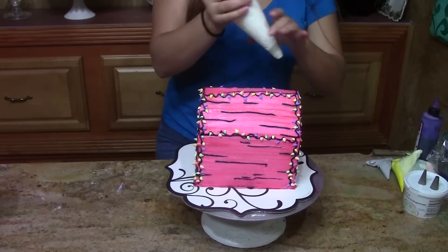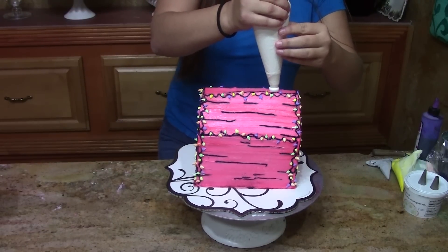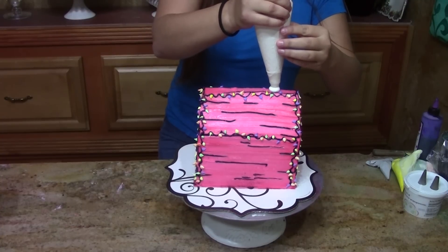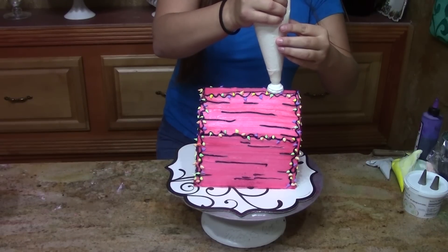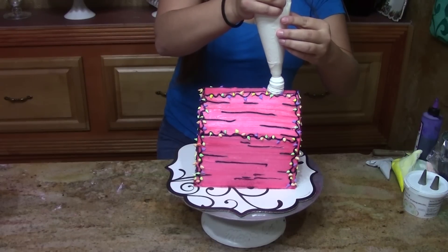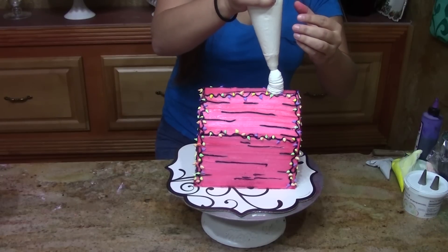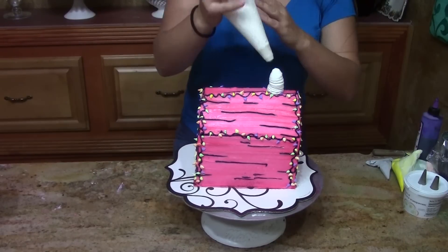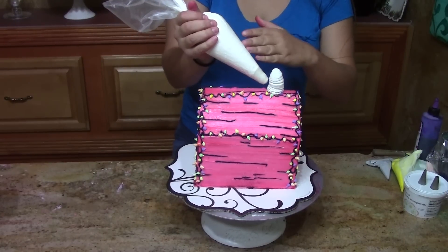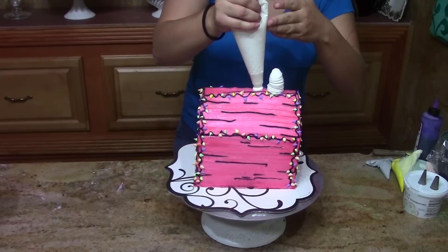So I'm just starting out with his head first. He's kind of got a peanut-shaped head. So I'm going to build a little bit and then use a circular motion and just keep building until I get the height that I want. Then he's got his neck and his belly — he's got a big, fat belly.